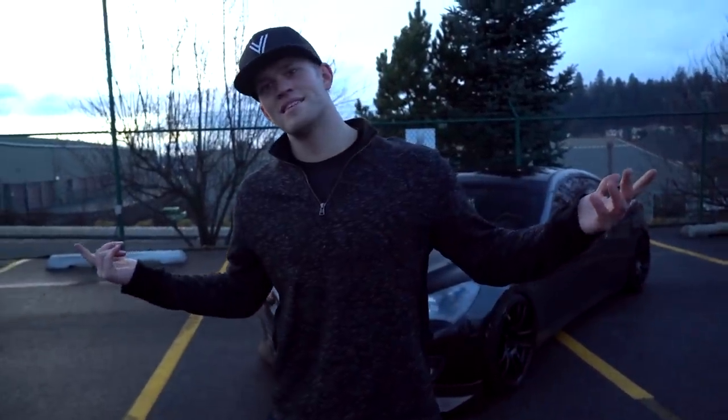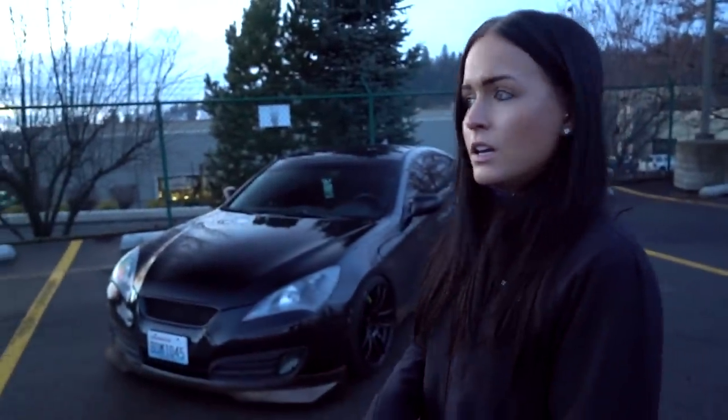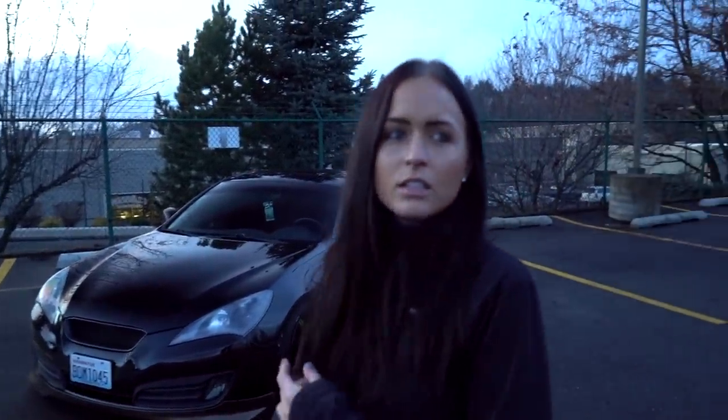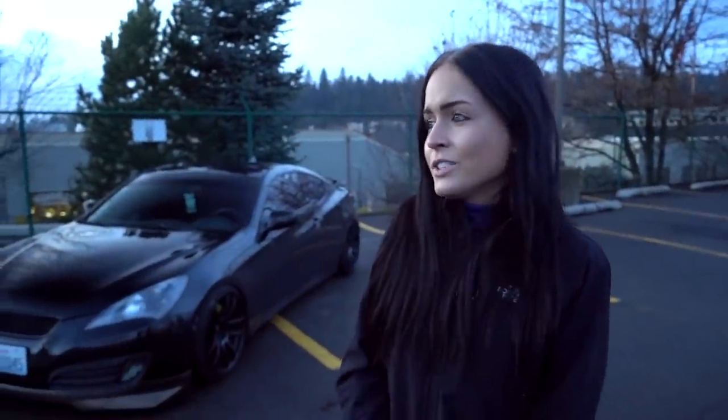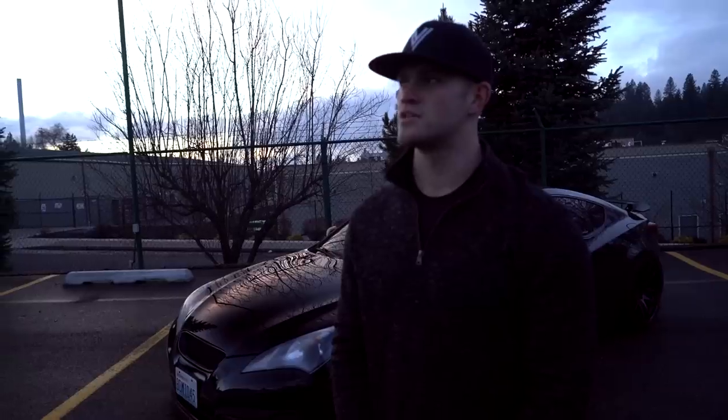Everything Bobby just talked about will be linked in the description box below — wheels, tires, even lug nuts, exhaust, intake, all of it. For future mods, probably new headlights, side skirts, and she'd like to put a bigger turbo on it, though that probably won't happen anytime soon.